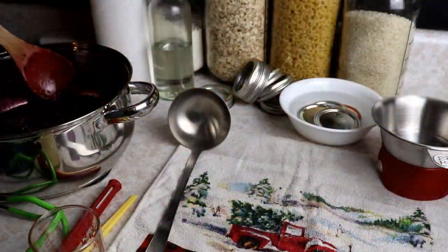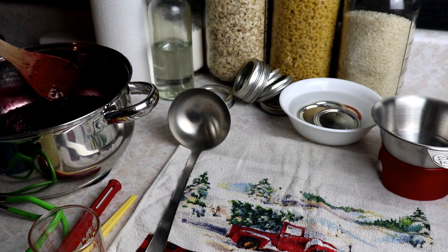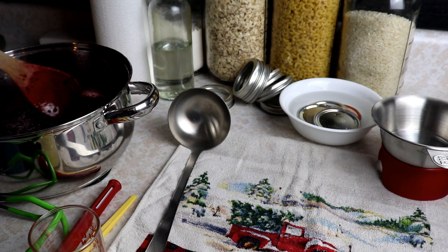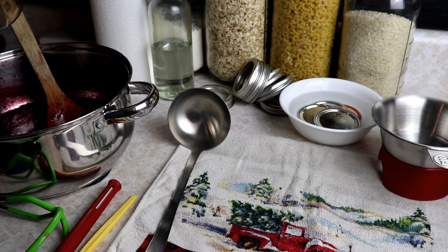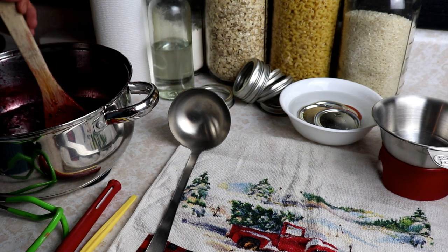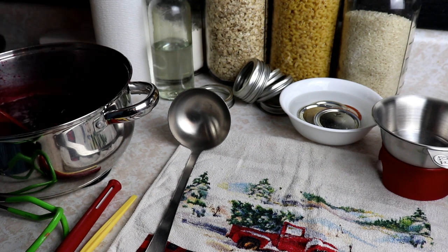Our blackberries are boiled down to a nice sauce — syrup consistency, I guess — that's where I want it. I'm gonna add three tablespoons of lemon juice right at the very end and mix that right in. Now we are ready to jar this up.